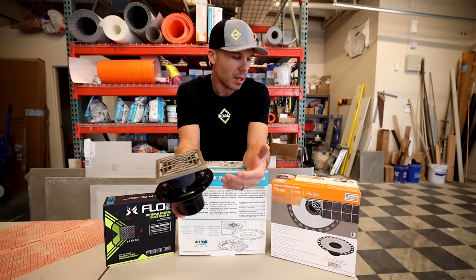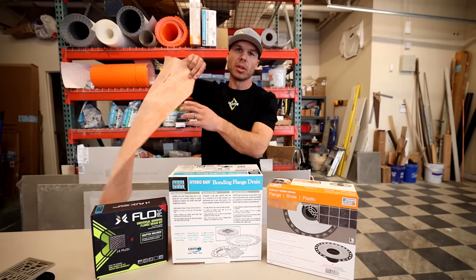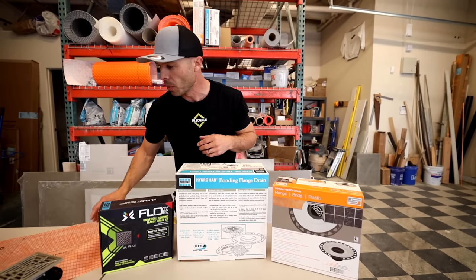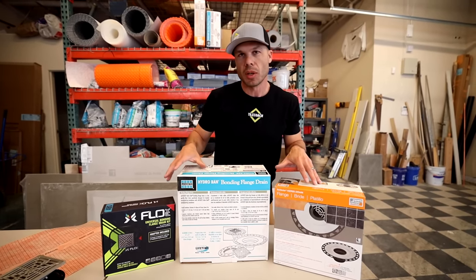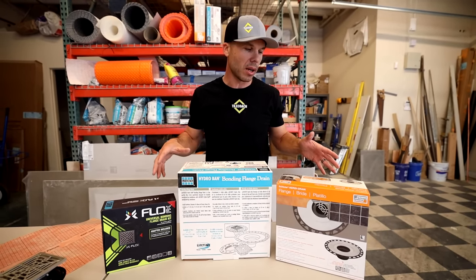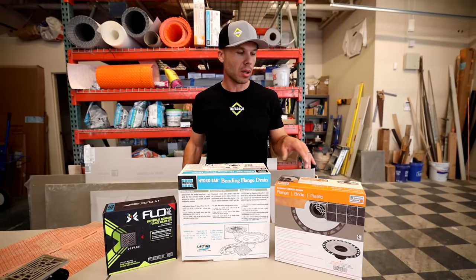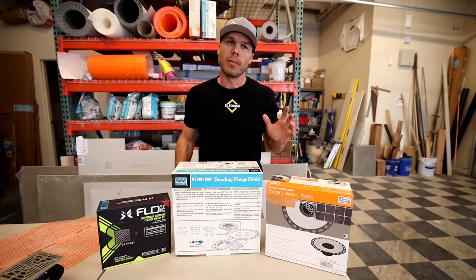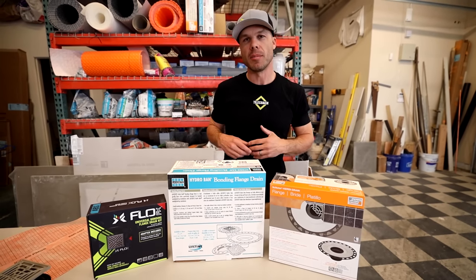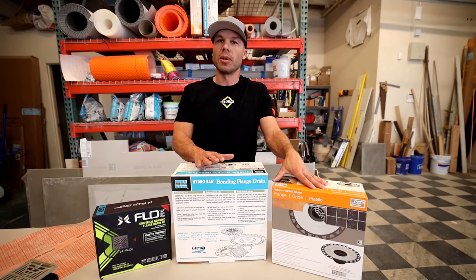These are the two basic methods that I know, and that's what these bonding flange drains are made for — they're made for going with Schluter-KERDI. These are not for a 40-mil pan liner you'd pick up at Home Depot or Lowe's. Most of these are going to be carried at your tile shops, and you can also find them online. These are starting to be put into some big box stores — Lowe's carries KERDI now, and Floor and Decor carries both Schluter-KERDI and Laticrete.